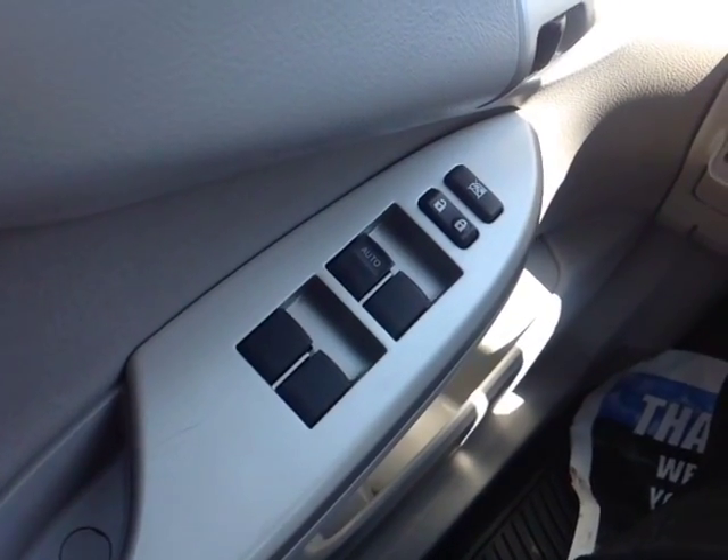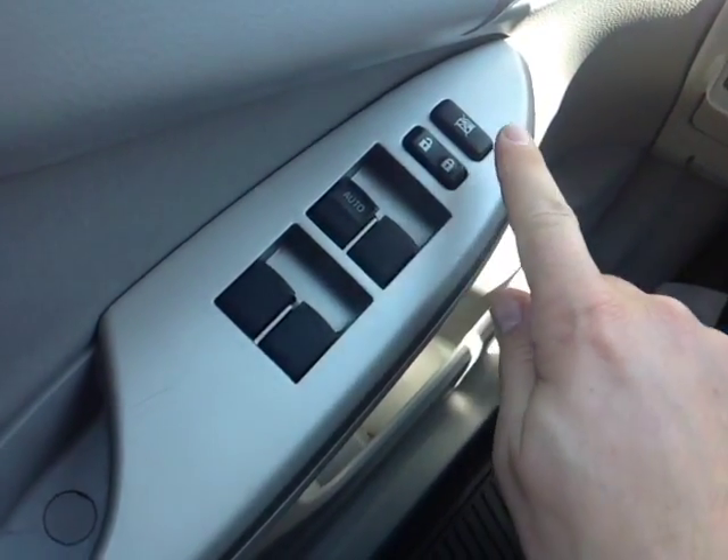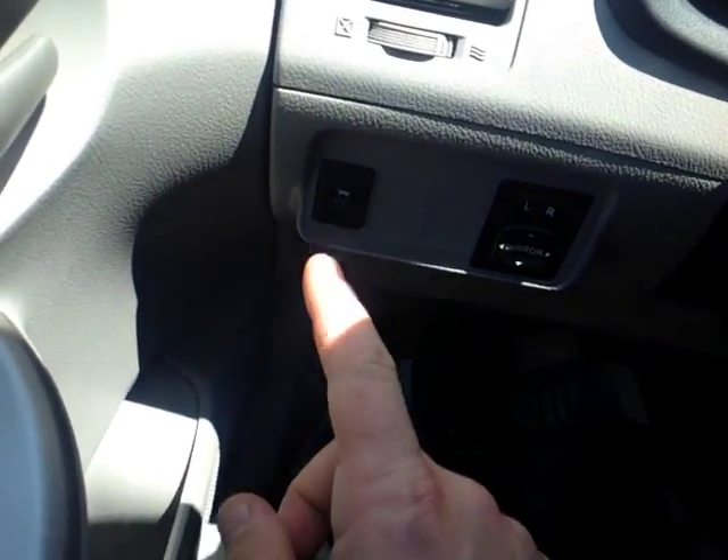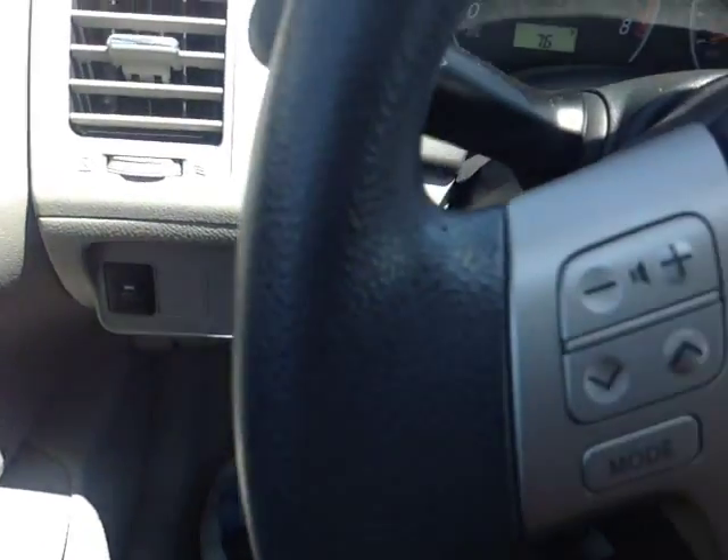You've got plenty of power options here Alan on the door handle — power locks, and a switch that locks those power windows with auto one-touch down for the driver. To the left of the steering wheel you've got traction control off switch and power mirror controls.